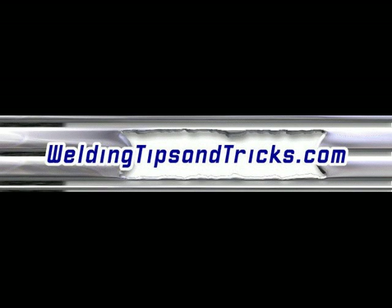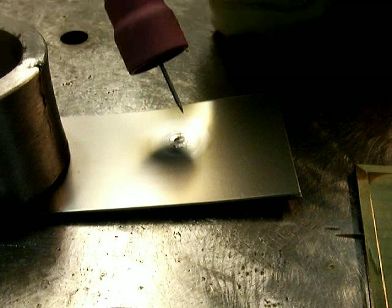Hey, here's another video from WeldingTipsAndTricks.com. Sometimes when you're TIG welding you need to extend the electrode out a lot further than you can really get gas coverage on. Here's a trick on how to push a lot of gas a lot further than you ever thought possible.